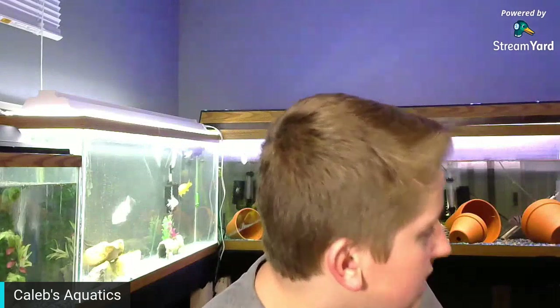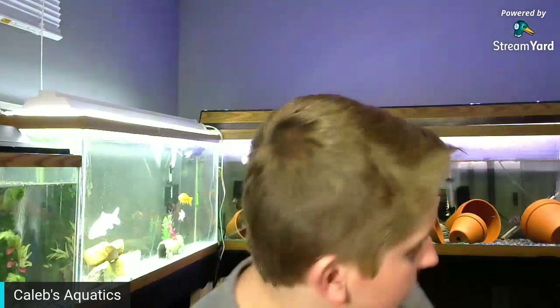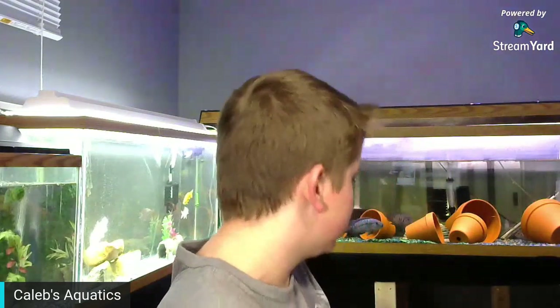My kind of plan is to clean all these tanks in here — maybe not all of them, maybe like half. Cleaning for sure all my bottom tanks, all my quarantine stuff, cleaning all that to have them completely ready to go for whenever these fish come in.